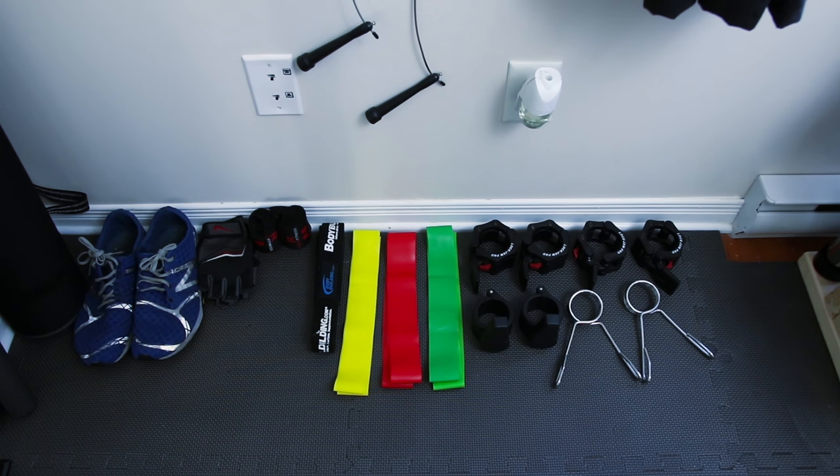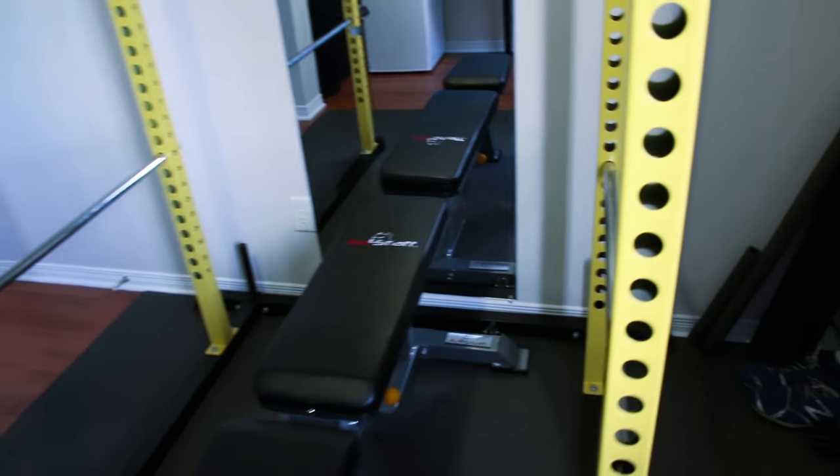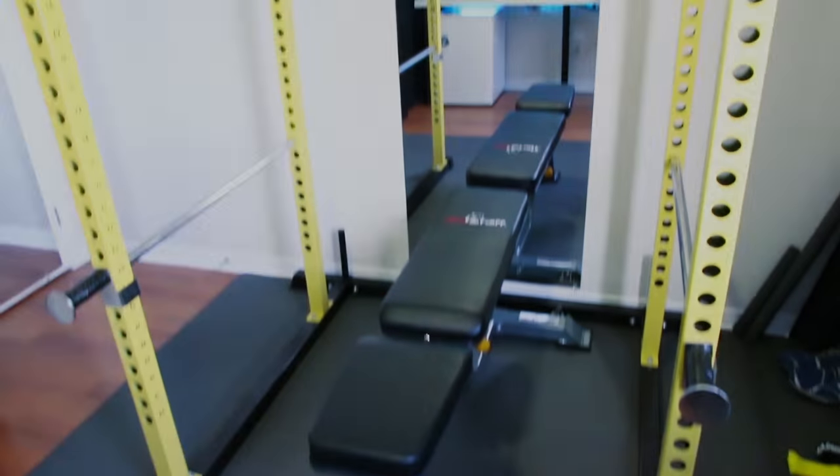I bought more than 300 lbs of weights, 3 different Olympic bars — the standard 7ft barbell, an easy curl bar, and 2 Olympic dumbbells — so I can use any of the bars for all of my weights.